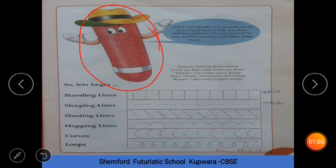You have already read these. Which line is this? Standing line. Yes, standing line. You have to trace it like this. What is this? Sleeping line. Yes, sleeping line. Now these are slanting lines. Very good. You have to draw these lines. Now these are hooping lines — you have to make them like this. Very good.